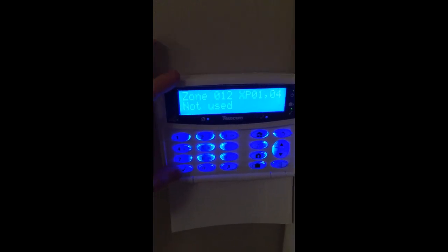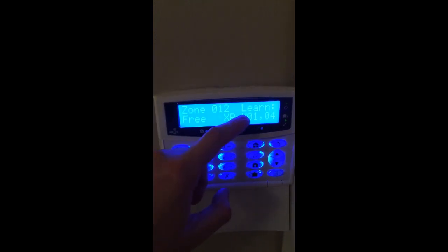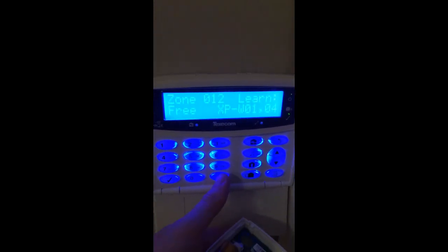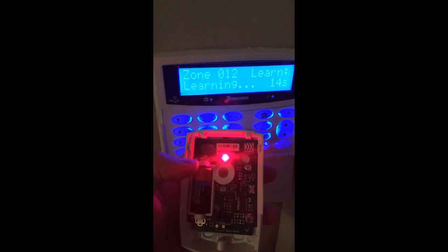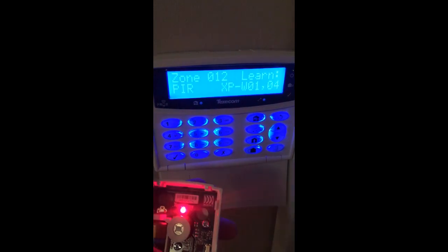To add this detector, press yes until you get to where it says 'learn' on the top right. We can see we're going through the usual options and it says 'learn' on the top right. At the moment it says it's free, which basically means there's nothing learned to this zone. If we press no, it will say 'learning' with a countdown. If I just pop this battery in place, the detector will automatically power up and auto-learn. With some wireless sensors, you'll need to sort out the learn pins, but it's quite straightforward — you have the manual for that.